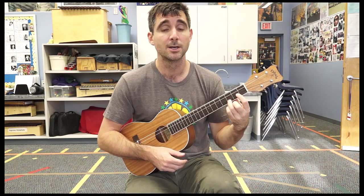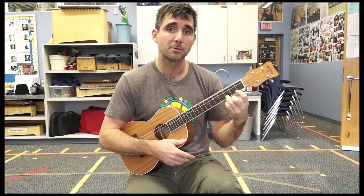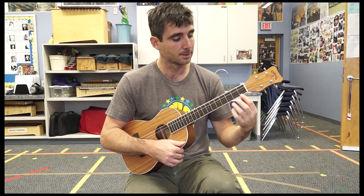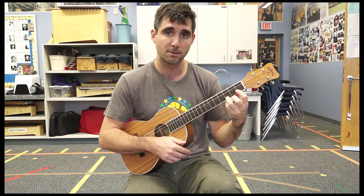We can play 'This Land Is Your Land.' There are different rhythms you can use — quarter notes strumming on every beat, half notes holding each chord for two beats, or whole notes which give you a lot of time to switch, holding each chord for four beats. We're going to first do 'This Land Is Your Land' using whole notes. It starts on the C chord — even though it's in the key of G, we're going to start on the C chord, which is the four chord.